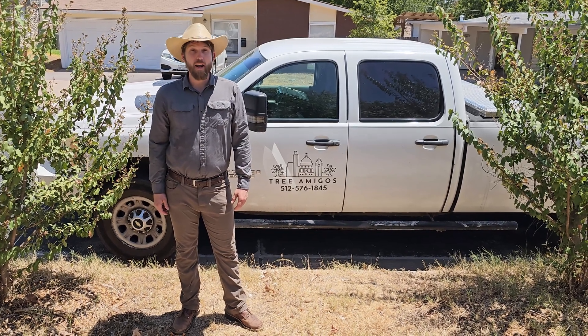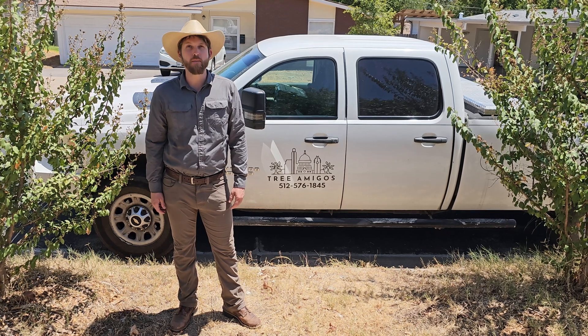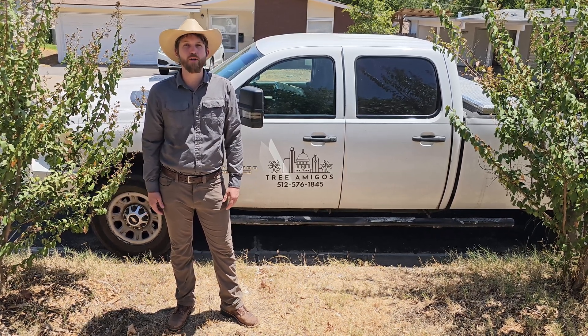Hello, my name is Andrew Anstrom. I am a board-certified master arborist with Tree Amigos. Here in Austin, Texas we just entered stage two drought restrictions.